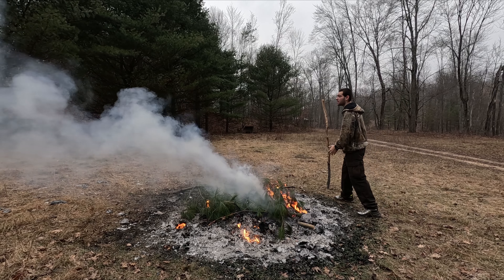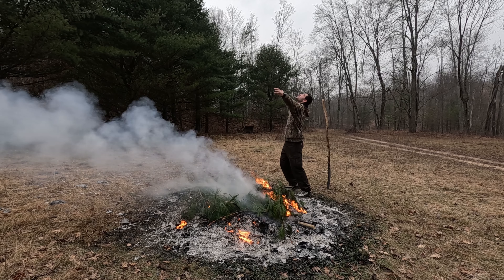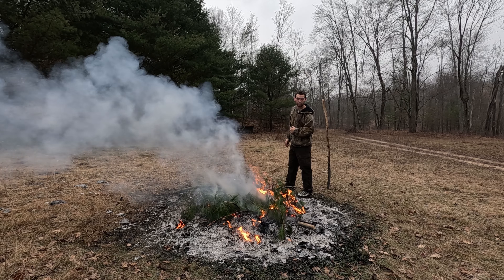But if there's a plane that's circling you, you want to pile this stuff on and just wave and wave at the plane, and hopefully they'll be able to see you.